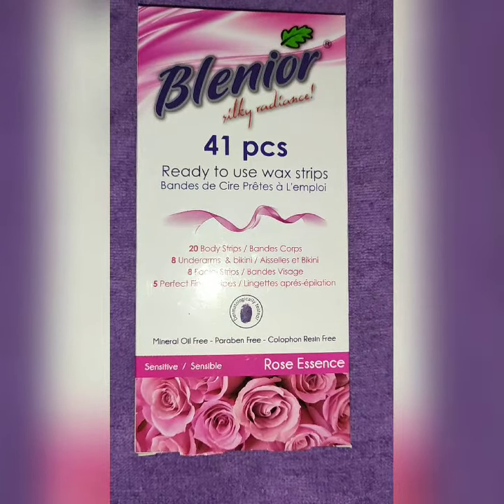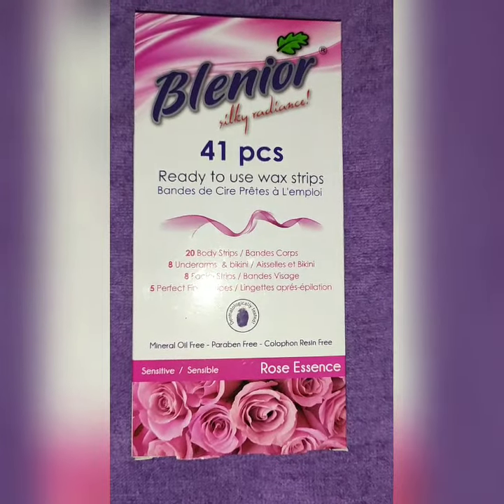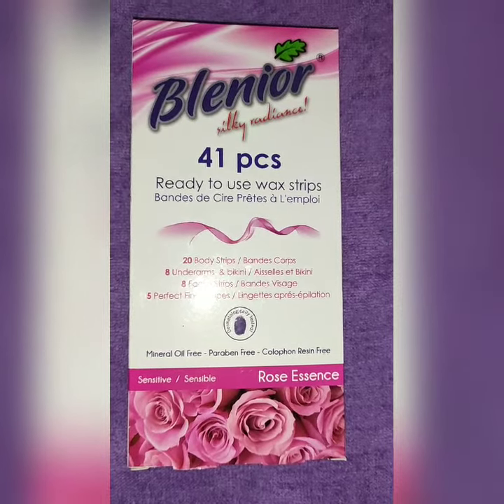Hi friends, welcome to my channel. Today I will share with you Blynior 41 piece waxing strip review.